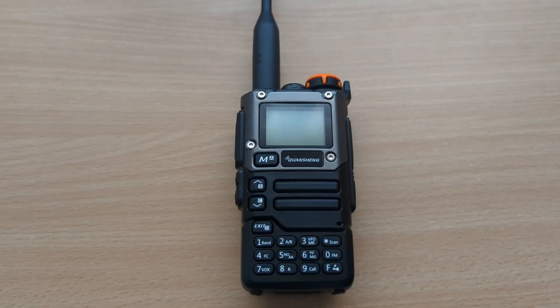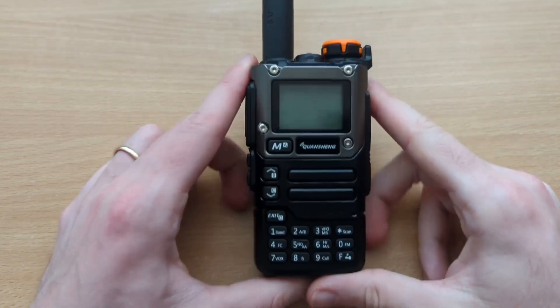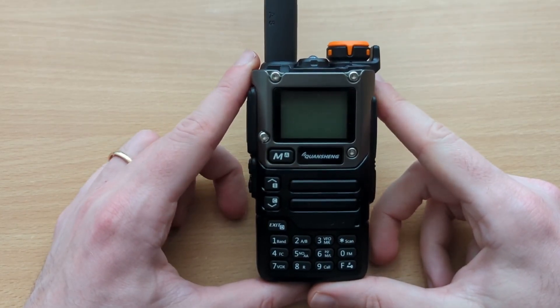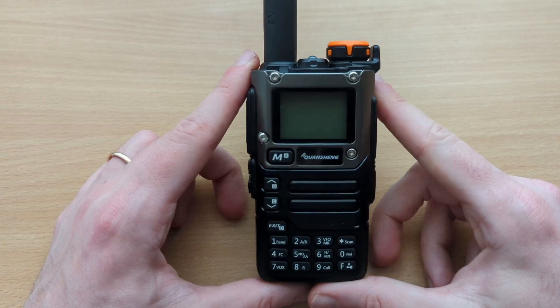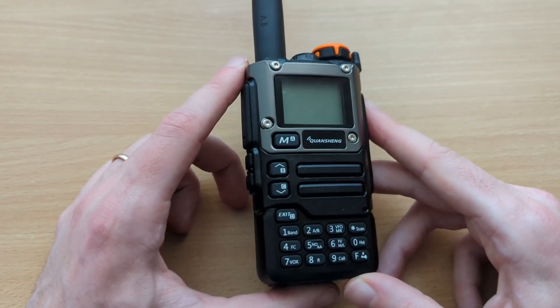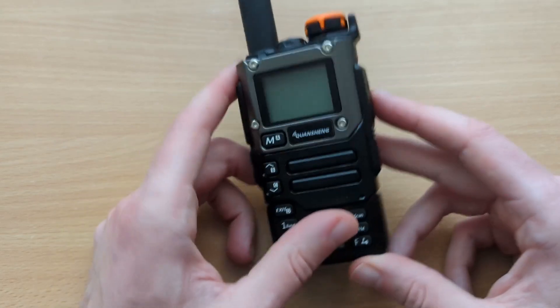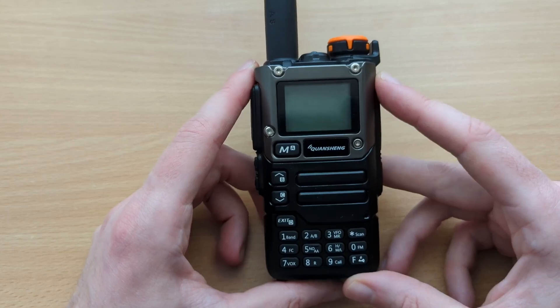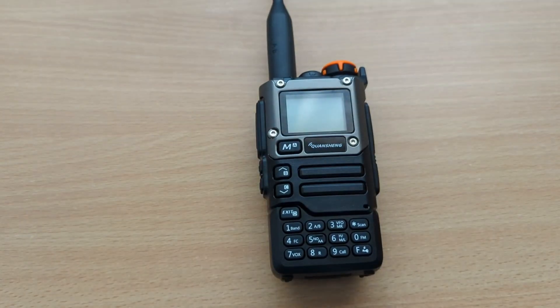The popular radio these days, at least on VHF and UHF, is this Quansheng UV-K5. You can get them for about $30 on Amazon and sites like that. The fun thing is you can install new firmware, which gives them a lot more capability than your typical FM-only HT.